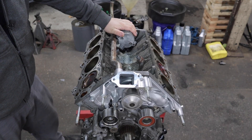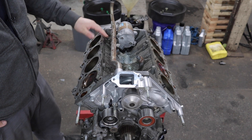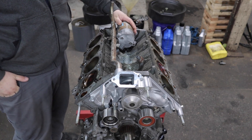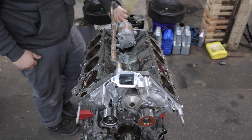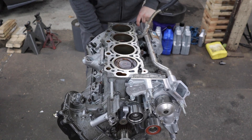Got my starter back from being rebuilt — only cost me $63 to get it totally rebuilt. I don't feel like I need to show you how to install it, but I did this because I certainly don't want to replace the starter when it's in the car. That is going to be a nightmare. So now let's install the cylinder heads and we'll start off with the right side.